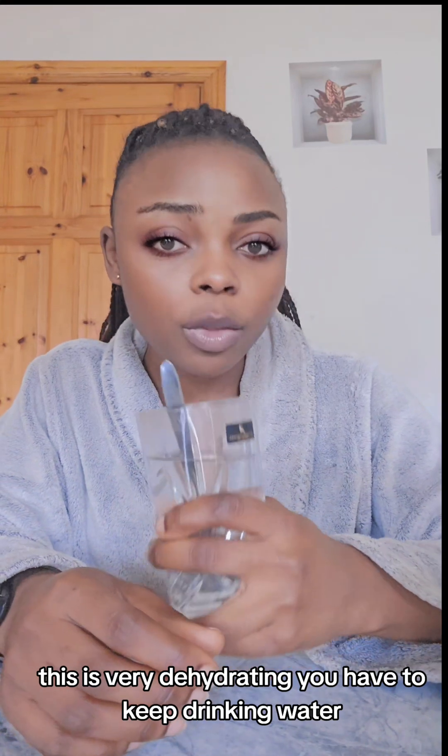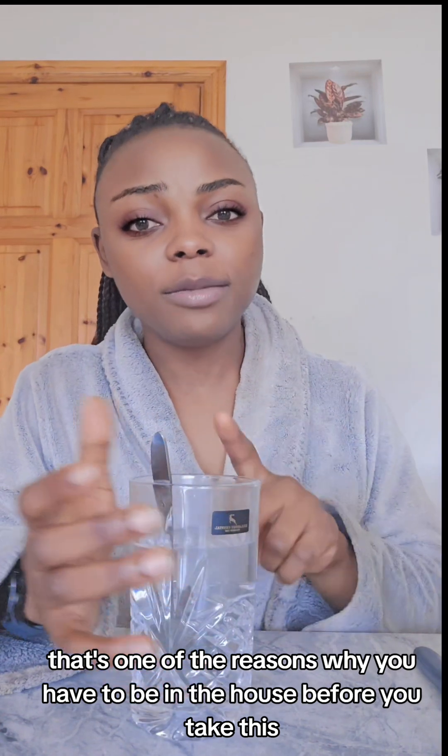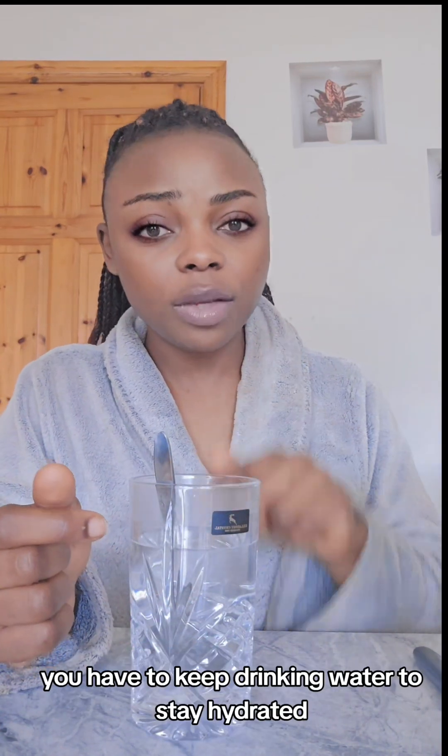After you drink this, it is very dehydrating. You have to keep drinking water. That's one of the reasons why you have to be in the house before you take this — you have to keep drinking water to stay hydrated.